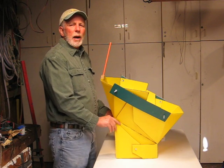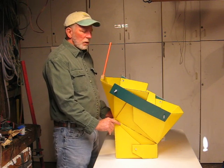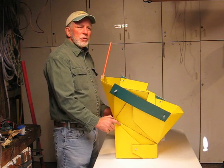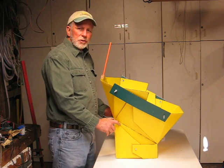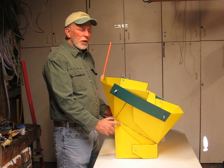Hello, I'm Jim LaJoy. I'm the inventor of the All Season Solar Cooker. In today's brief video, I will demonstrate how the All Season Solar Cooker is adjusted to accurately focus the sun at any possible solar elevation.